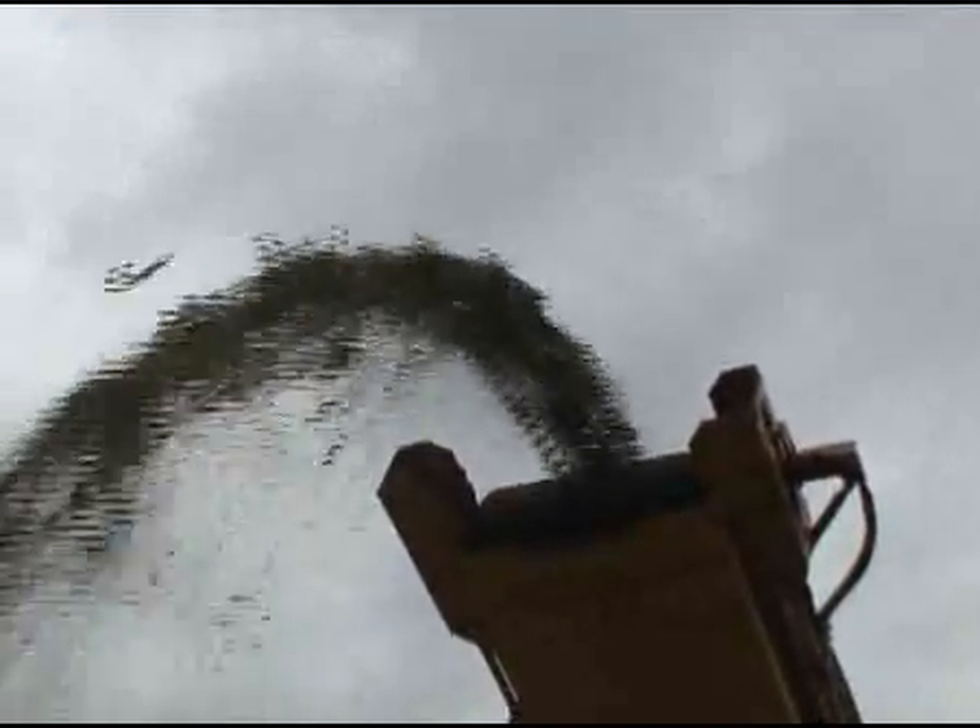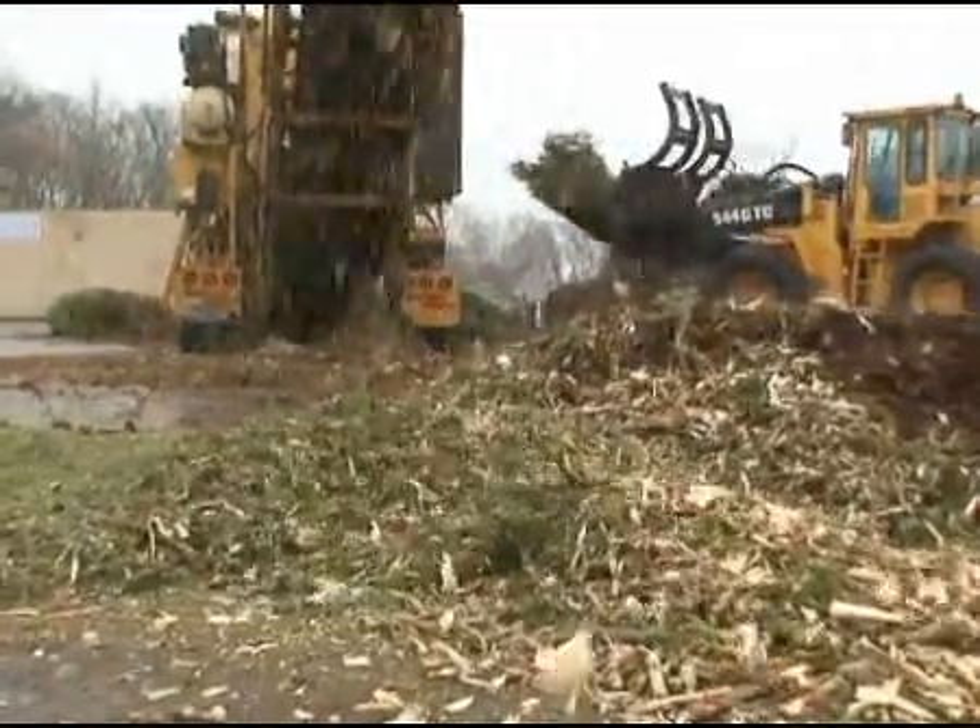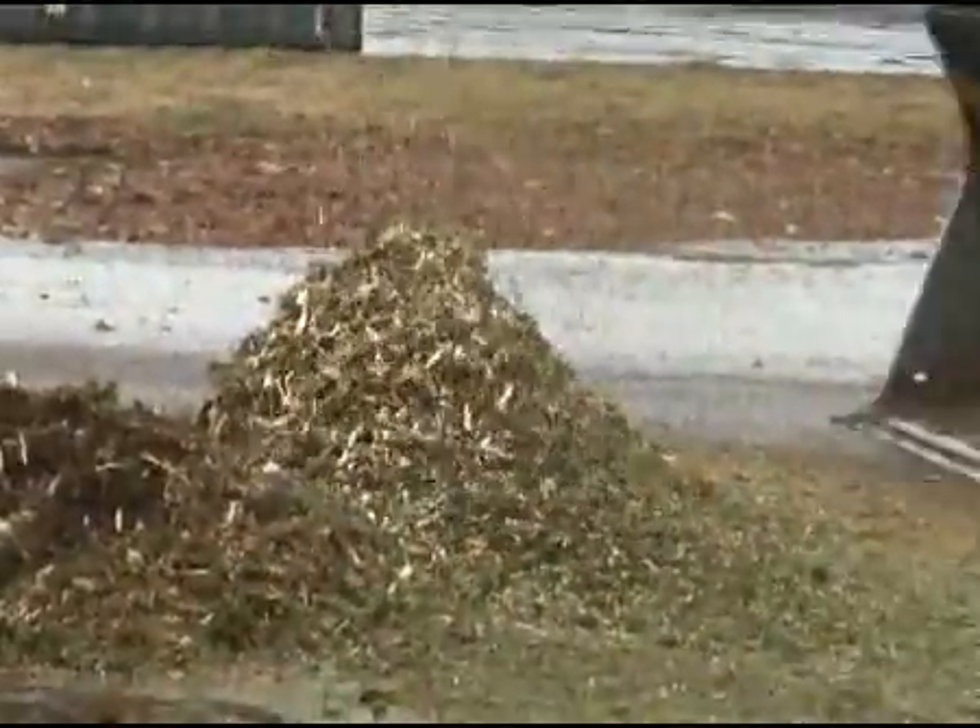This turns them about in a period of three months from raw Christmas trees into viable, reusable materials, mainly used for landscaping, top dressing your flower beds, and that sort of thing.